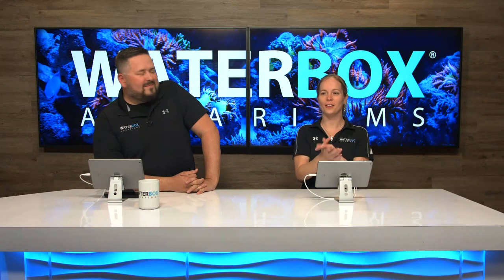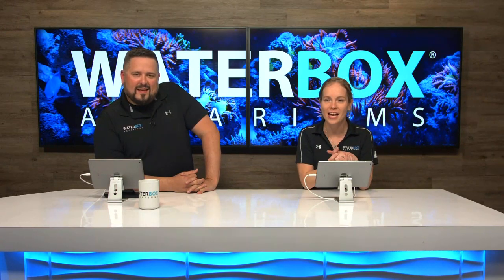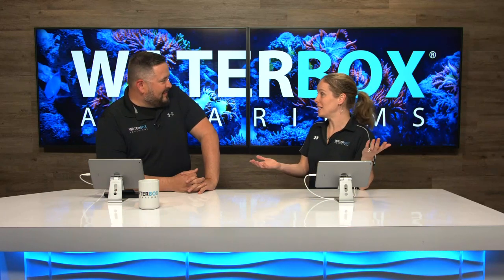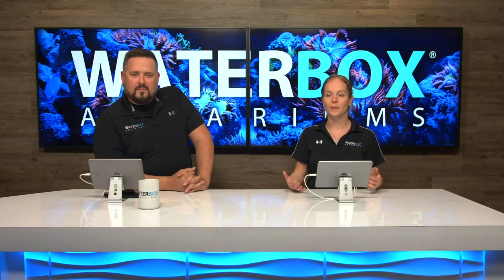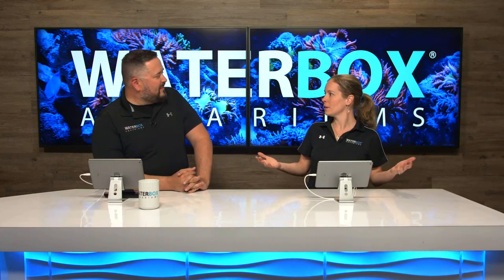Hey, welcome. It is Waterbox Wednesday. We're excited to be back here. It feels like we haven't been here in a while — like three weeks total. We hope everyone had a wonderful holiday season, Christmas, New Year, and we are excited to be back with you today. Restarting the Waterbox Live.